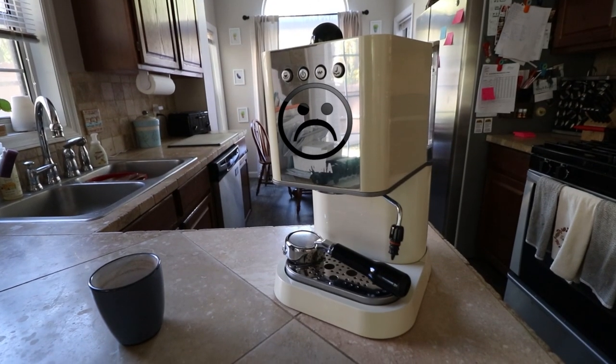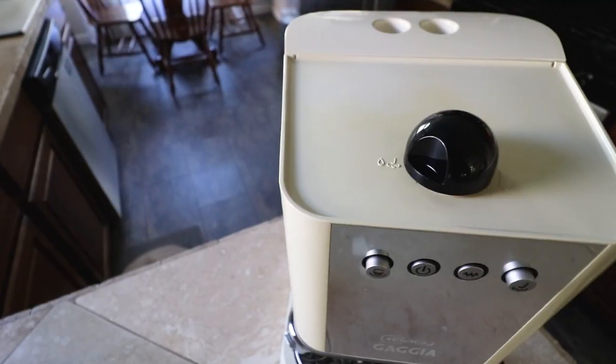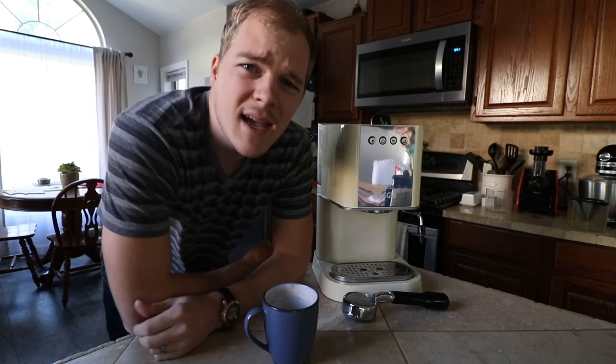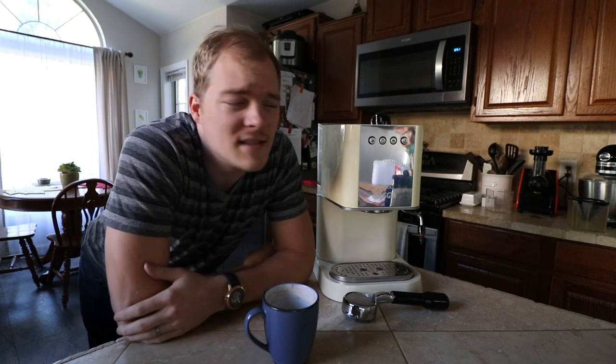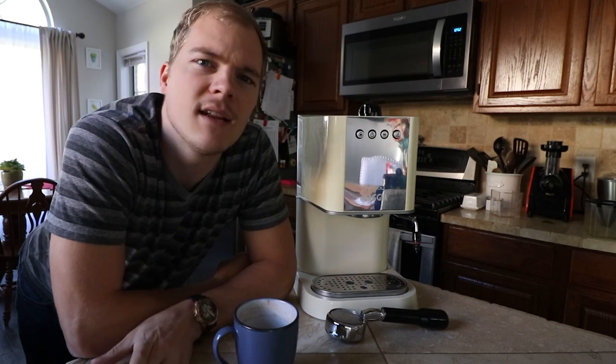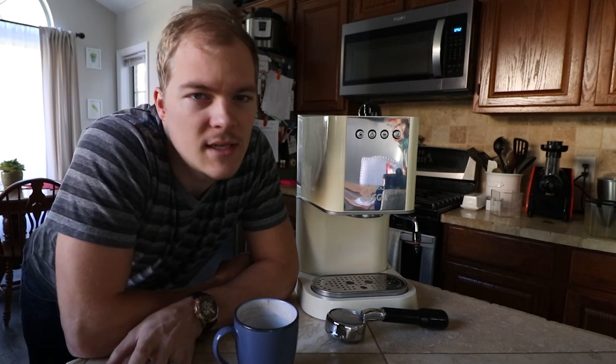I was taking a look at my machine — it's a pretty cheap machine. Let's take a look at the steam knob up here on the top. This steam knob is just a simple black plastic knob, nothing fancy. Wouldn't it be cool to make my own knob? I looked around online and couldn't find anything really cool that wasn't insanely expensive.